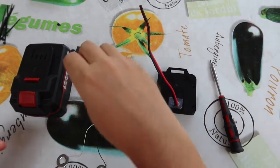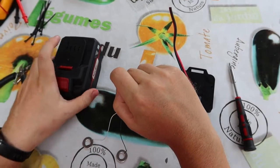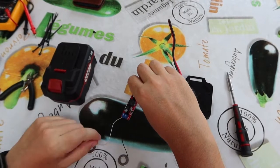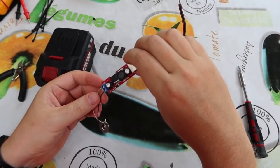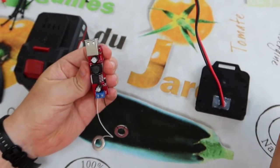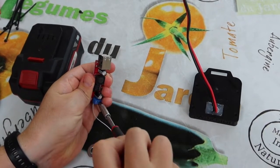Last video we made a power bank from Parkside batteries with this AliExpress one-year-old device. And now we will upgrade our power bank to work with any Parkside battery.